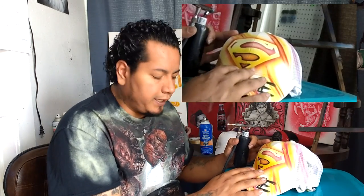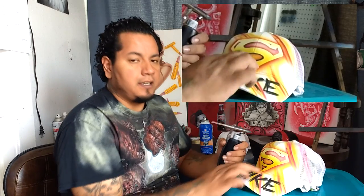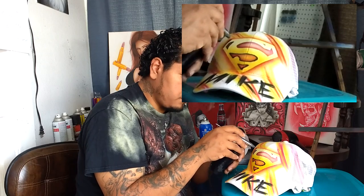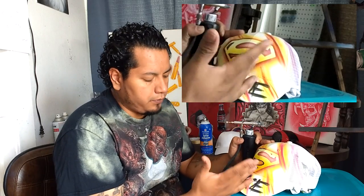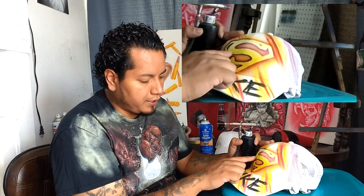One thing to keep in mind when outlining the S is that the surface is curved, so you want to work with that curvature. Keep your airbrush aligned and move with the curve — don't trail off in a straight line or your lines won't be nice and crisp. Working in close like this, the lines are a little tougher to do. You don't have to outline it if you don't want to, but it makes it look bolder and pop out. It's a good idea to work in halves — better to get a nice clean line than rush it and get a messed-up line.